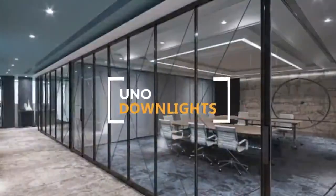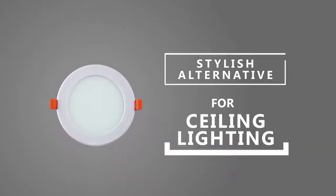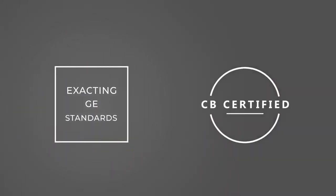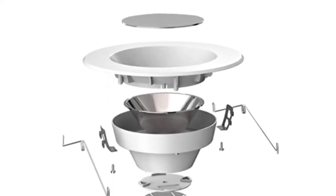UNO Down Lights. The UNO Recess Down Light is a stylish alternative ceiling light for the home and office. It has a lifespan of 25,000 hours. It is also CB certified and made to exacting GE standards. This is not an ordinary down light and is absolutely different from the usual down light that you purchased before.